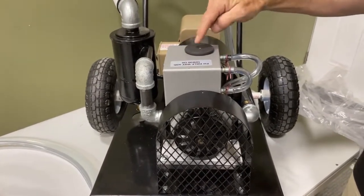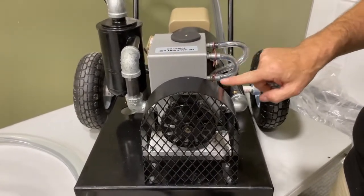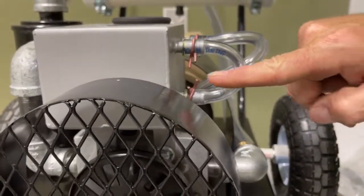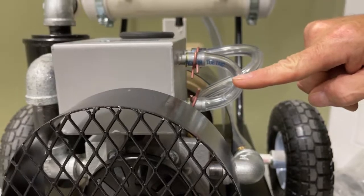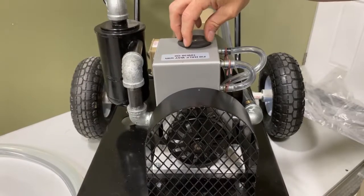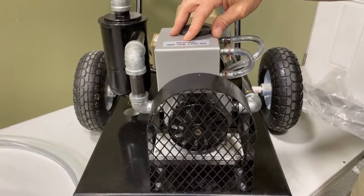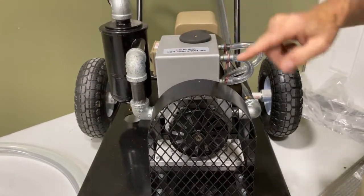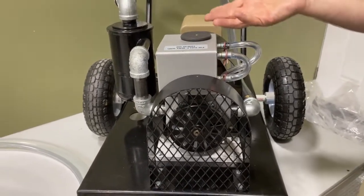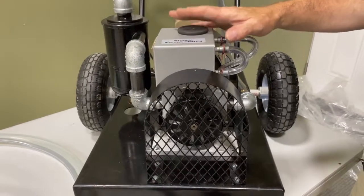You add oil by removing the rubber cap and simply pouring it in, filling until this sight gauge is at the halfway point. Then just replace the plug and you're good to go. This does not need to be maintained at half level constantly — simply allow the oil to run out completely and then fill it back up to halfway again. With regular daily use, you'll probably need to fill this tank once every month or two.